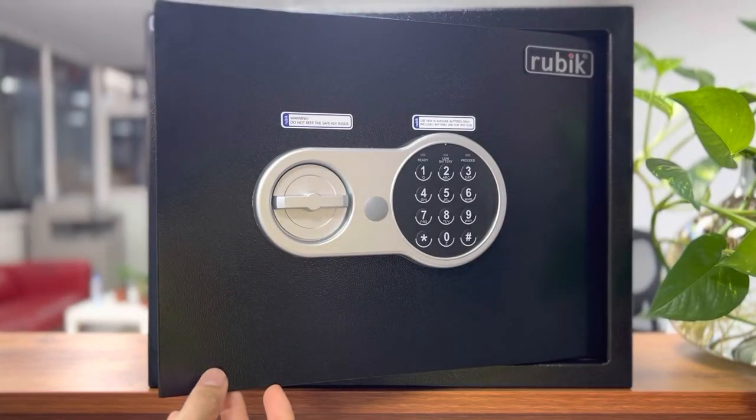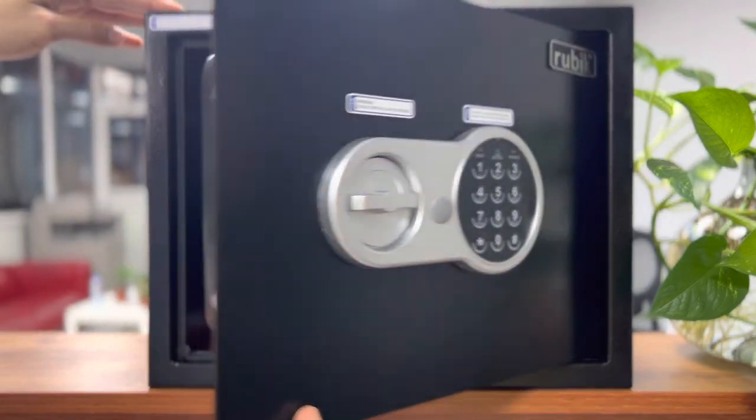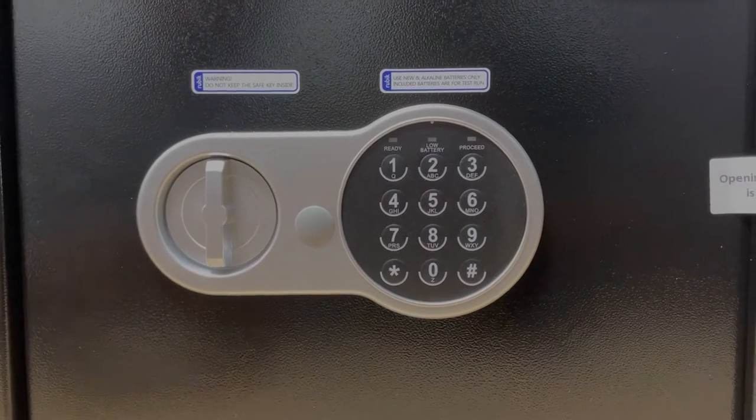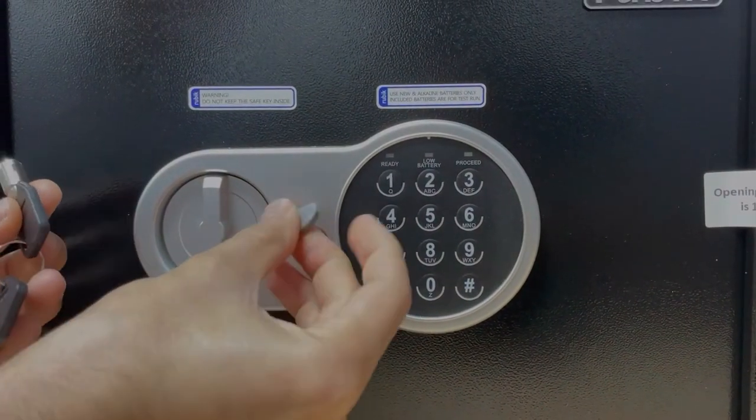You can open the safe. Once the door is open, you can remove the corner cushion. To open the safe box using the key, remove this cover.